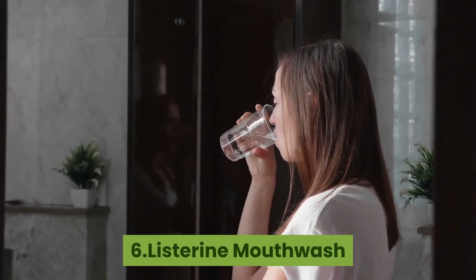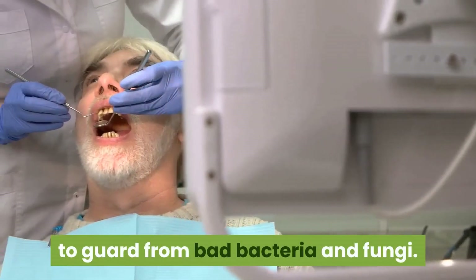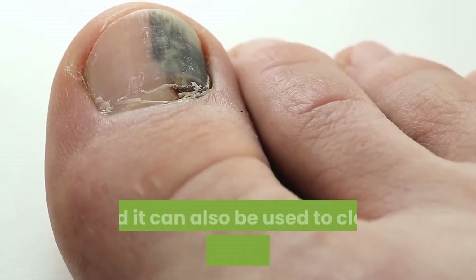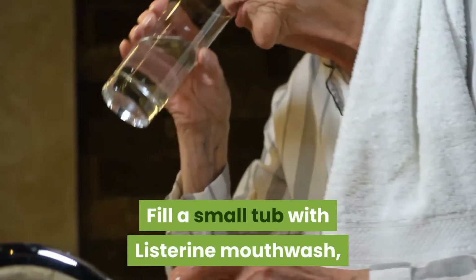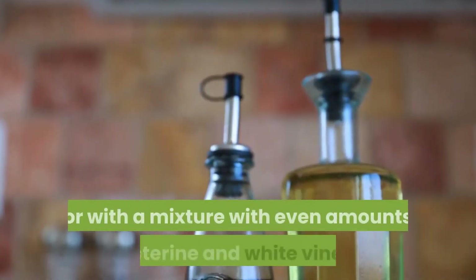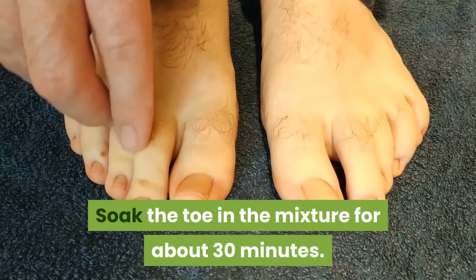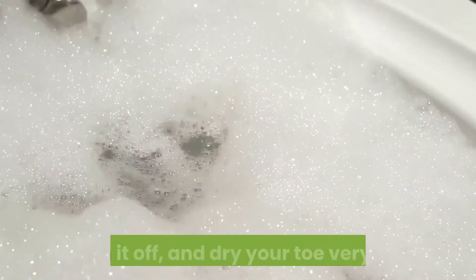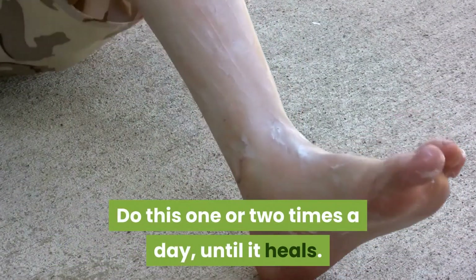6. Listerine Mouthwash. Because mouthwash has alcohol, it can kill germs to guard from bad bacteria and fungi. It's used in the mouth to kill bacteria and germs there, and it can also be used to clear up toenail fungus. Fill a small tub with Listerine mouthwash, or with a mixture of even amounts of Listerine and white vinegar. Soak the toe in the mixture for about 30 minutes. Then scrub the toenail lightly. Wash it off and dry your toe very well. Do this 1 or 2 times a day until it heals.